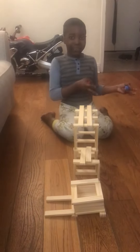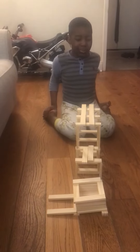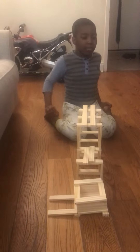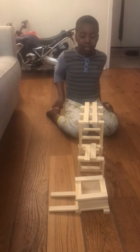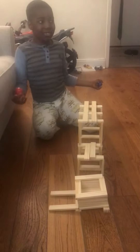Hey guys, welcome to Toy Kids TV. So I was the one that showed you how to roll the high dive yesterday night. The high dive is complete. So I'm going to test it with a kebab ball and let you see what's going to happen.